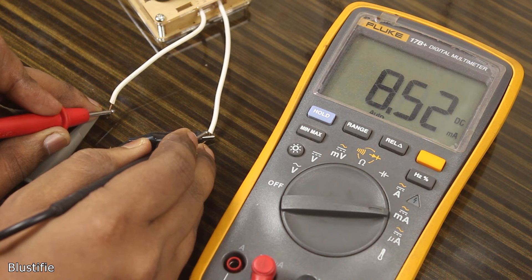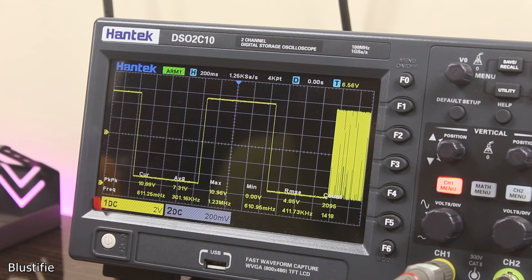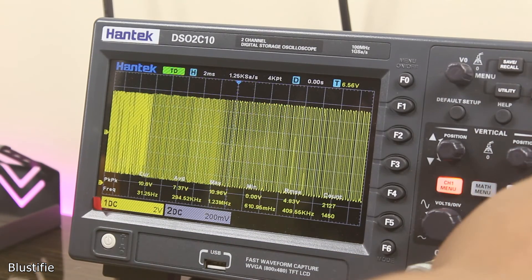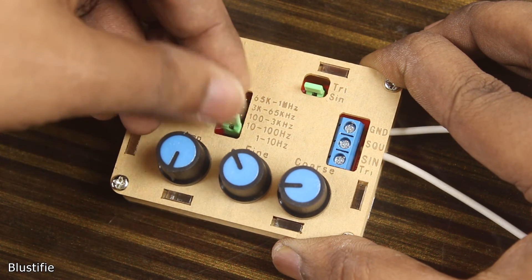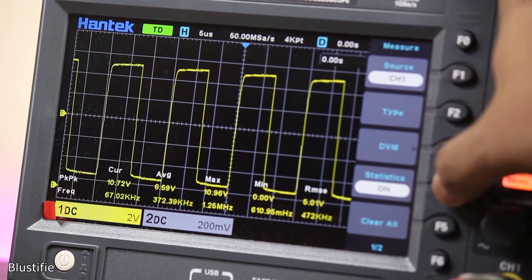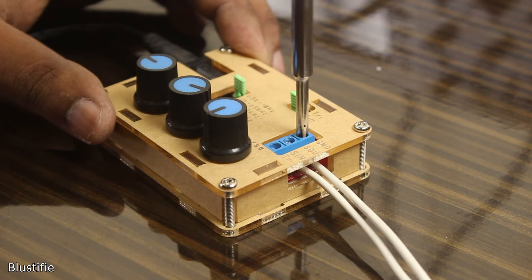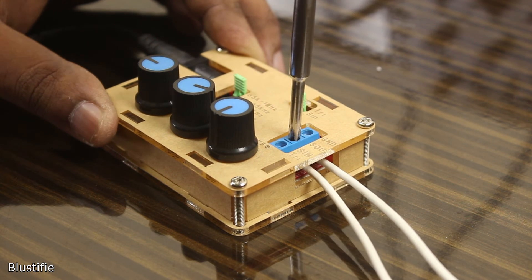There is another problem I noticed while playing around with the kit: we can't actually control the duty cycle of the signal, which might be a quite useful feature for some specific conditions. But here, we don't have that — it always outputs the signal at 50% duty cycle. Overall, I would say it's a pretty decent kit for a beginner. Maybe there are things we missed, but you are getting what you paid for. With the $7 price bracket, it's a pretty good kit and of course portable. This kit is also recommended even if you are a pro, because it's small and you can carry it everywhere.